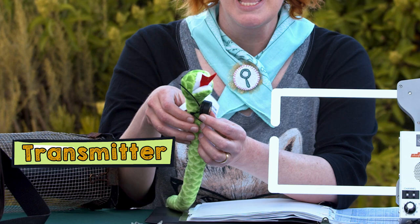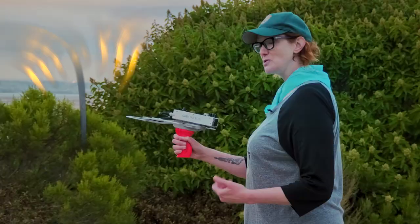This is how we track animals in the wild. It's through a method called radio telemetry. There is a transmitter, and the transmitter is what we put on the animal, and what it does is it sends a radio signal out into the wild.